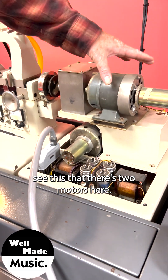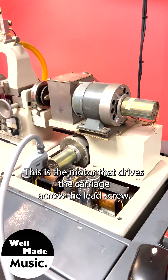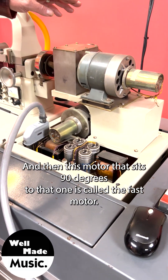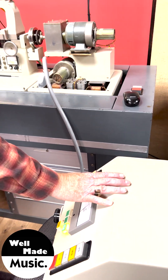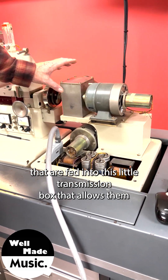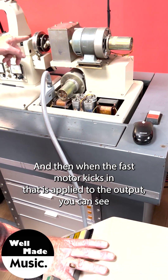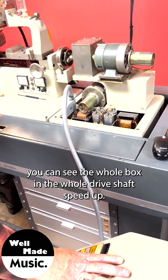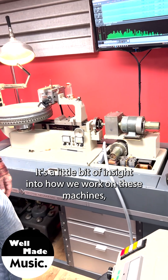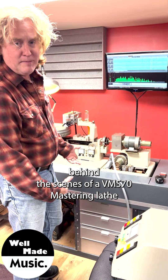There are two motors here. This motor does a lot of the day-to-day heavy lifting — it drives the carriage across the lead screw. The other motor, sitting 90 degrees to the first, is called the fast motor, and it handles things like putting in a spiral. Both motors feed into a little transmission box that allows them to run at the same time, and when the fast motor kicks in, that is applied to the output — you can see the whole box and driveshaft speed up. That's a little insight into how we work on these machines and keep them running every day. We hope you enjoyed this behind-the-scenes look at a VMS 70 mastering lathe.